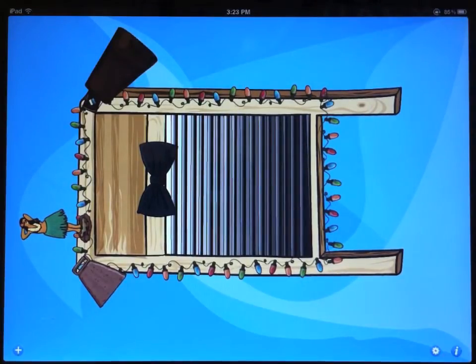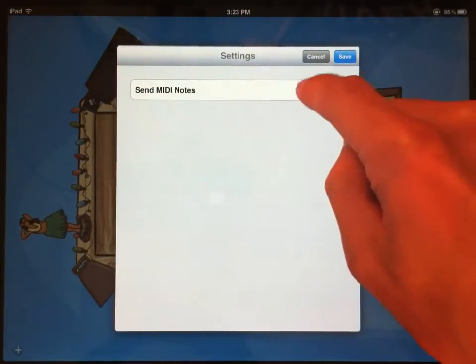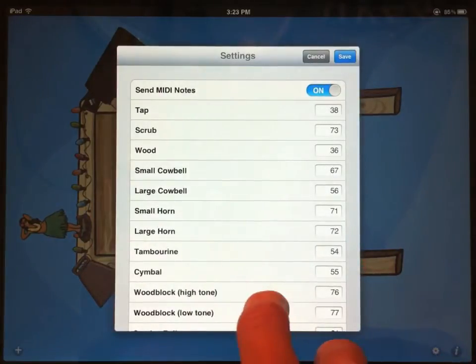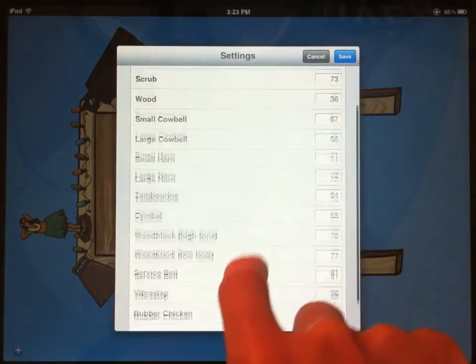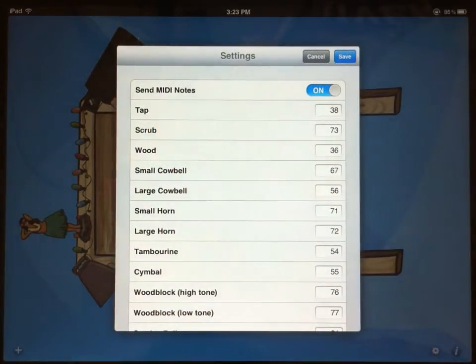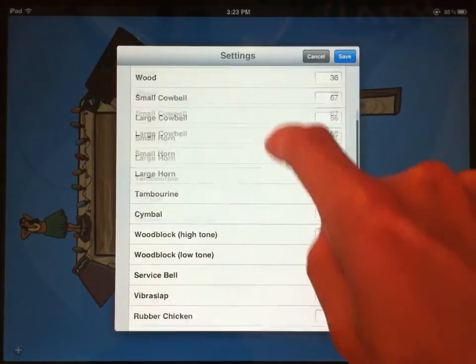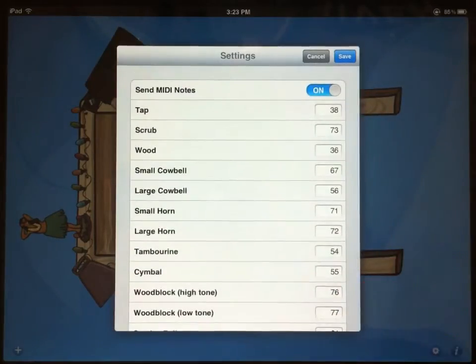The way to set that up is to touch the settings icon in the lower right corner. The only option available is the option to send MIDI notes. If I turn that on, then I see a field for every instrument on the washboard, including the tap, the scrub, and the wood sound of the washboard itself, and then a note number associated with each of those. These are some default note numbers that you can try out, but if you want to assign the parts of the washboard to different instruments on your MIDI sequencer, you can change those numbers. We'll just save it with the default.